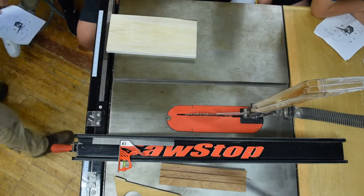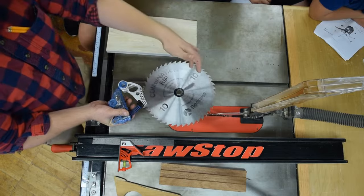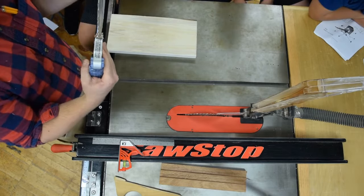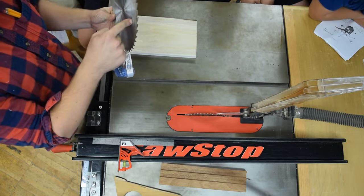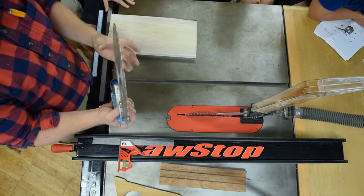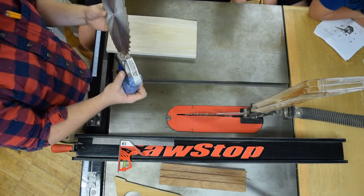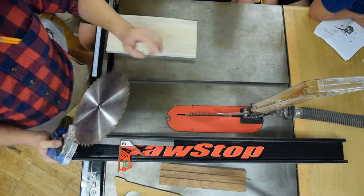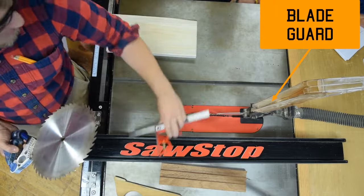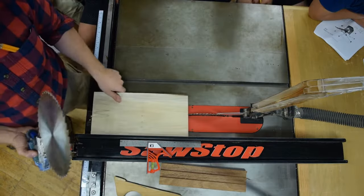This saw — the SawStop — is the only saw that will protect your fingers on contact. When your finger contacts the blade on the tooth or the side, it will drop into the table and break itself. The problem is the blade is now destroyed and the cartridge is destroyed. Your fingers are more valuable than any blade or cartridge — but a new blade is $69 to $105, and the cartridge is almost $200. When operating this saw, be very careful not to touch the blade with your fingers, and don't turn it on with any layout tools on it or any workpieces with metal or nails in them.